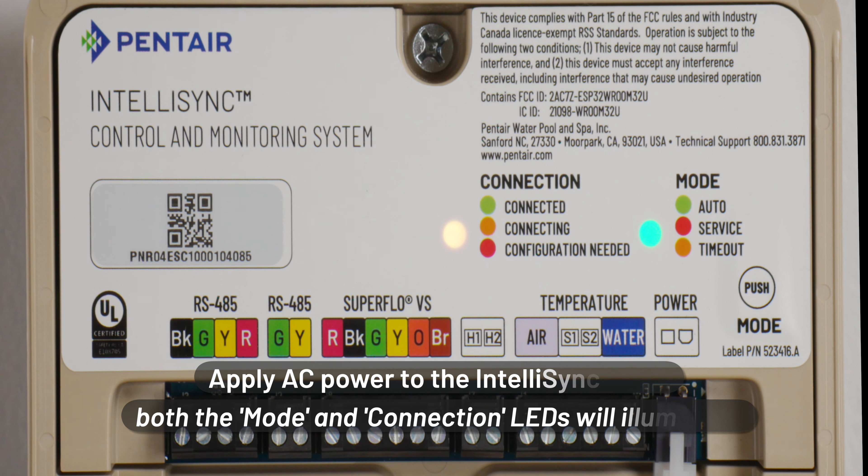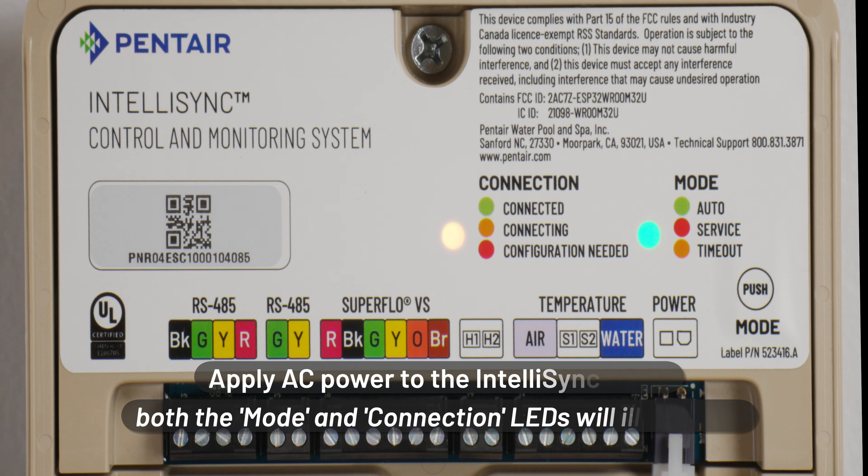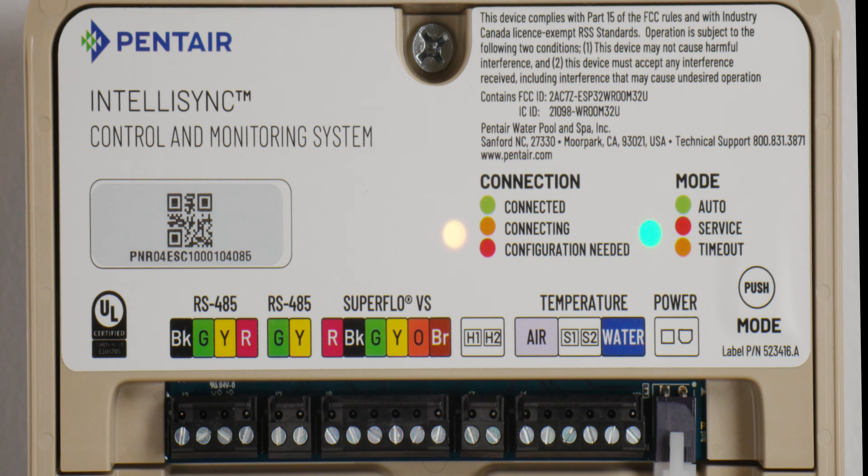Apply AC power to the IntelliSync unit. Both mode and connection LEDs will illuminate. IntelliSync is ready for configuration and operation.